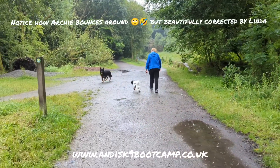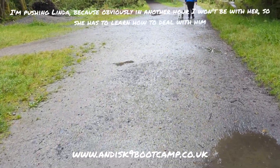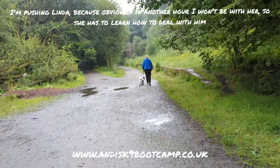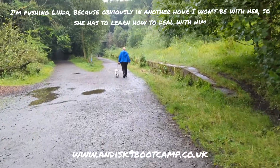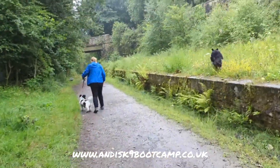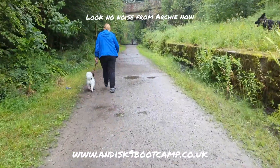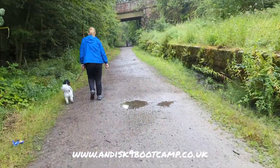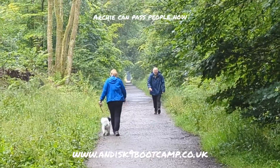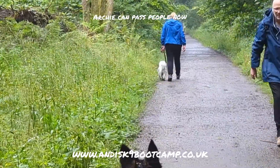Luke up! Good. Heel. So I've purposely let Lynn and Archie go up front so that I'm not influencing Archie in any way. Luke, get up! Did well there. Watch Archie as people go past — he used to go in front of me, but he didn't. He's just walking past quite normally.